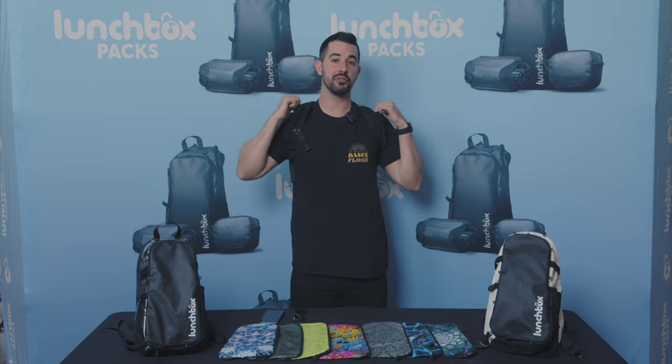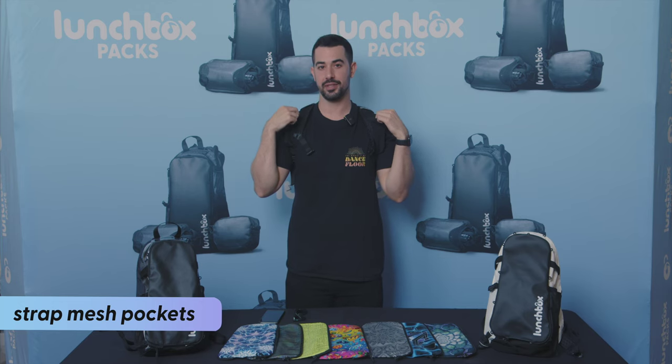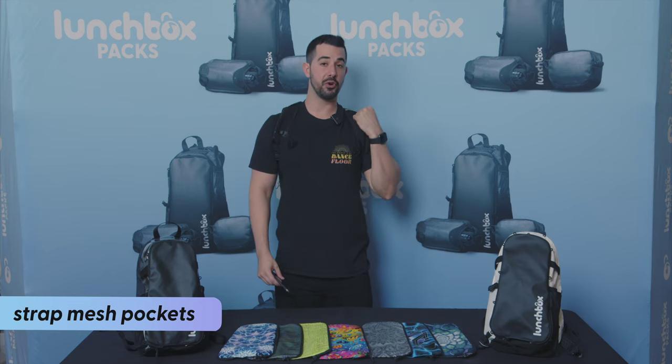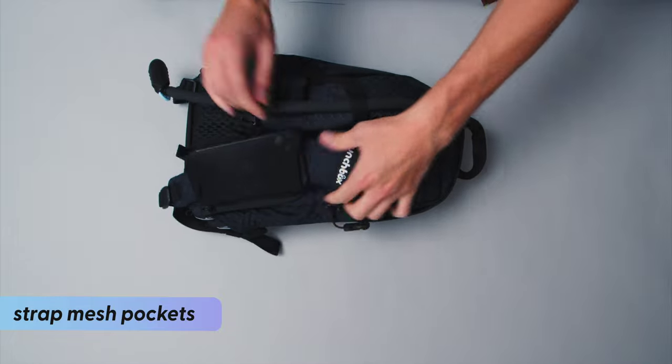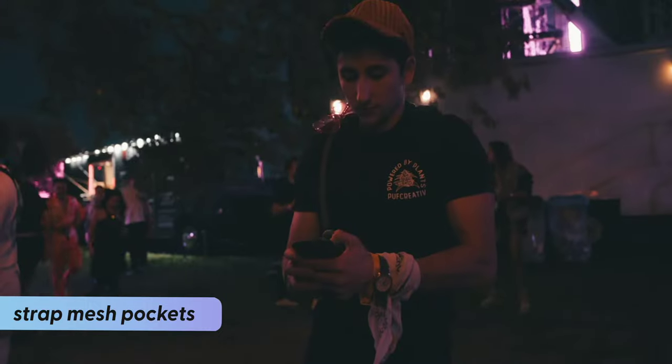On the straps of the pack, you'll find these two mesh pockets that give you easy access to your most essential items. On the left side, you'll find the phone pocket that you can stretch to put the phone inside so that it's safe and secure, but still has easy access all day long.